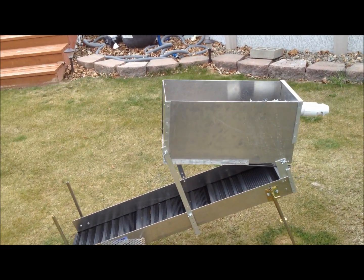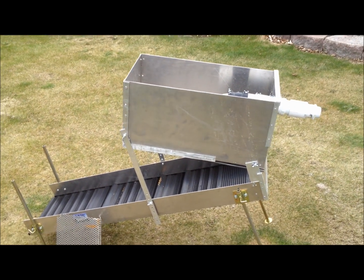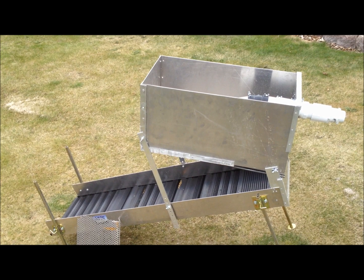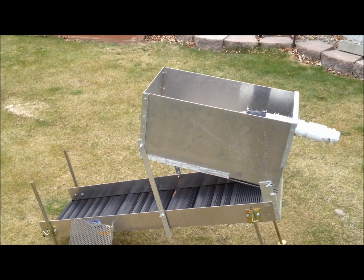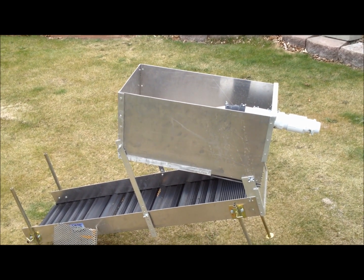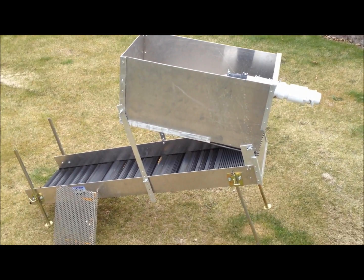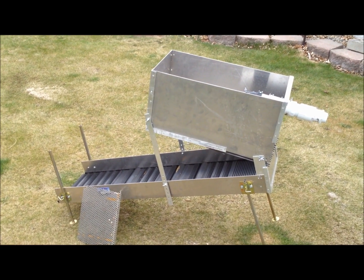Basically what I did was I looked at a lot of different sites and designs for the high banker and I went the poor man's route. I could afford to buy one, but I decided I think I can make one the way I want to make it. So after a lot of research, looking at different high banking units and watching videos, I decided I'd make one from scratch.